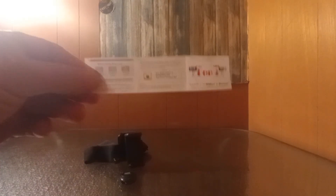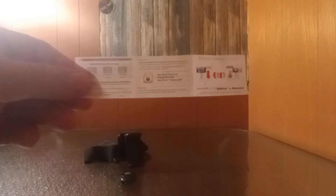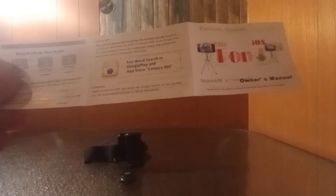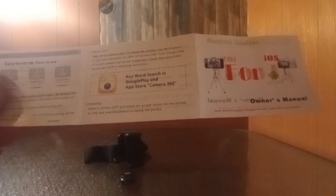You can use it for an Android phone or iPhone, and it comes with some instructions on how to bluetooth and stuff. It also has this little app that you can download called Camera 360.